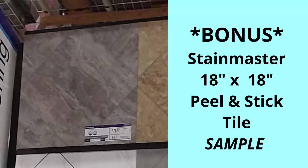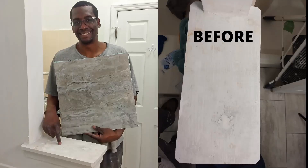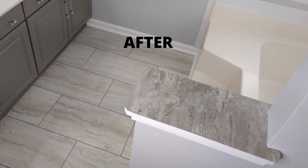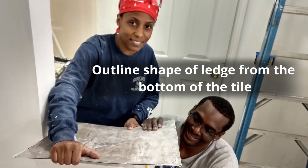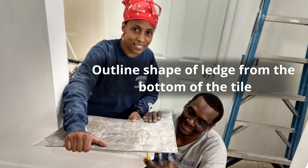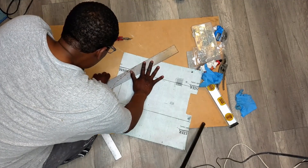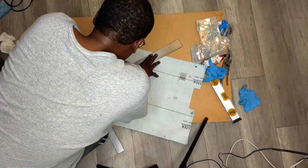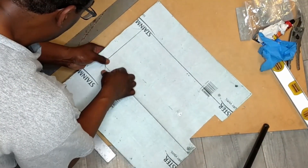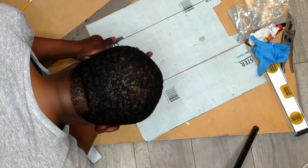Hey guys, we have a bonus idea for you. Did you know that you could put peel-and-stick tile on ledges and surfaces other than the floor? We used one of our sample tiles and upcycled it to create an accent ledge in our bathroom that is also water resistant. You can easily trace and cut a custom shape out of peel-and-stick tile. We were really glad we were able to turn one of our big sample tiles into a quick and easy DIY project.